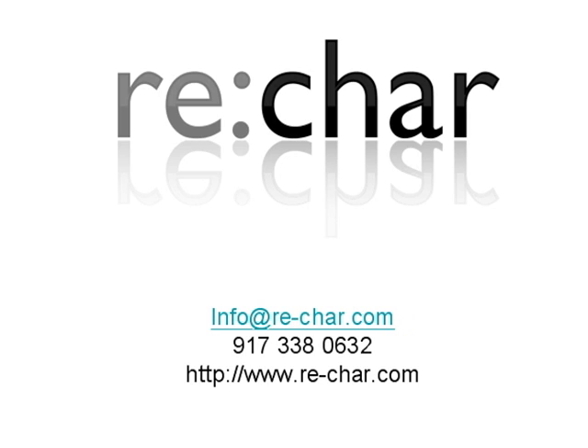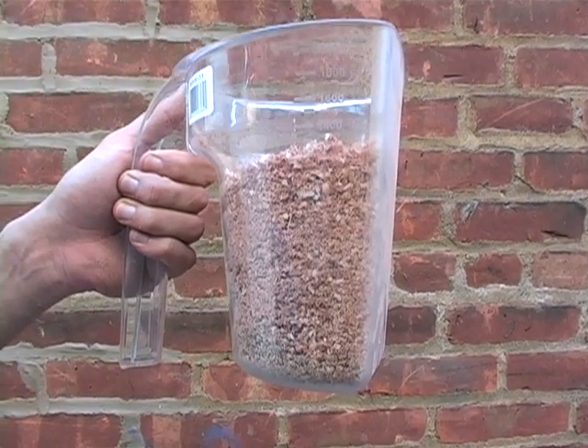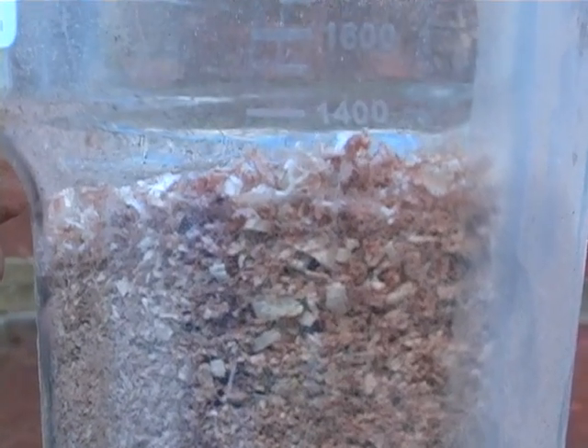In the following video, we demonstrate the process with one of our analytical pyrolyzers. In the first step, raw biomass is collected and fed into a hopper at the top of the pyrolyzer. In this case, we've used about a kilogram of wood chips mixed with sawdust.